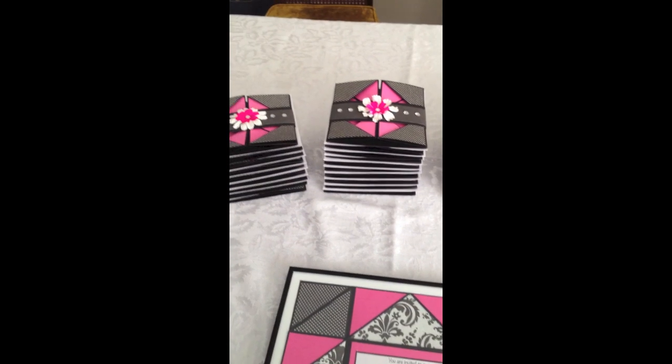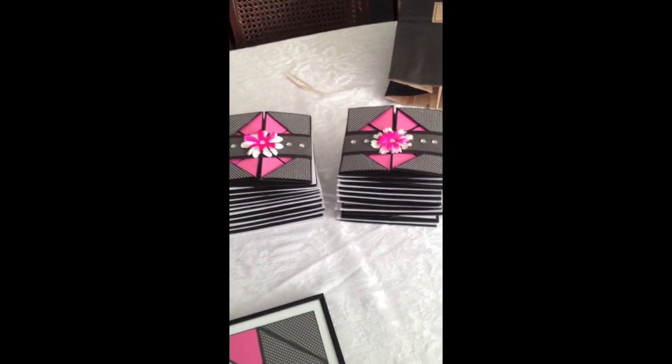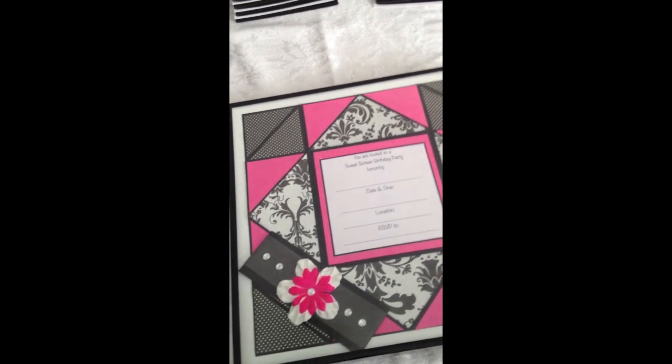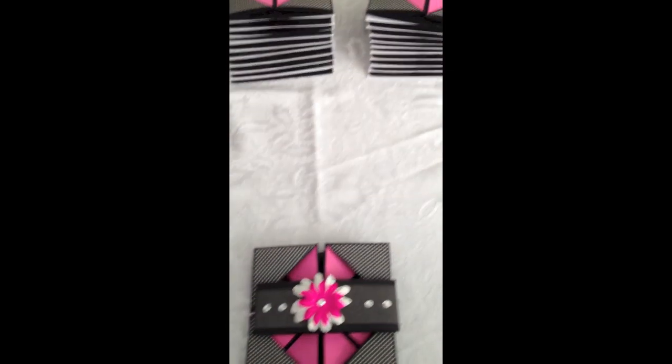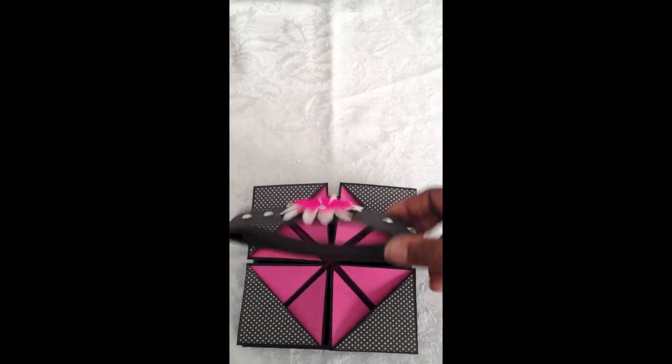Everybody else is going to get these in the mail and so this is all 40 of the invitations that I'm going to be giving to my friend tonight. I wanted to share with you what I did to create this. The napkin fold card — this is the belly band that I created.